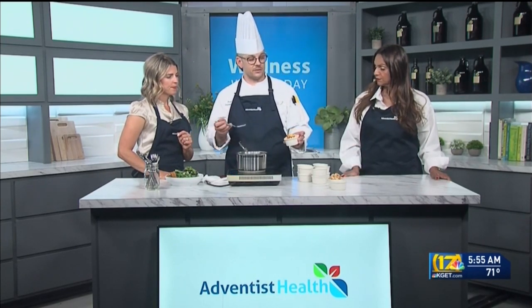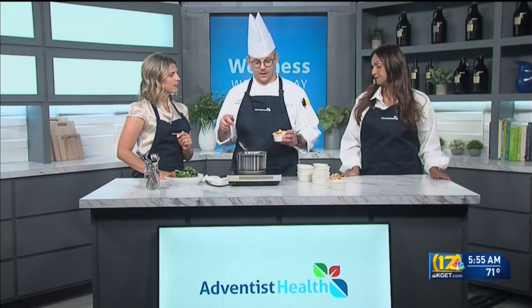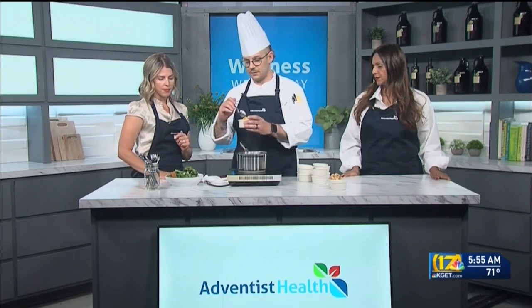And then we have our mango salsa. This has mango, lime juice, salt, red and green peppers, jalapeño, and red onion. And that goes on our salad.